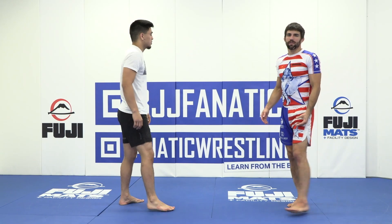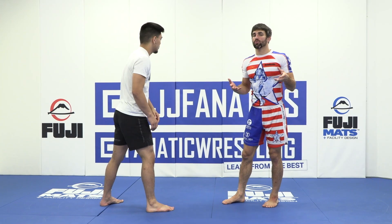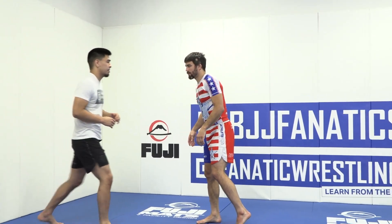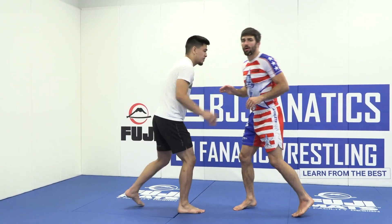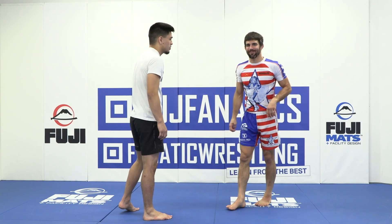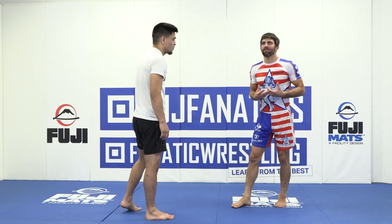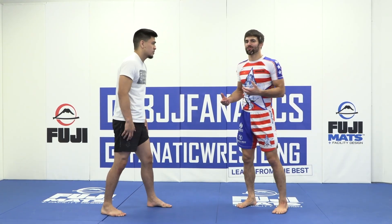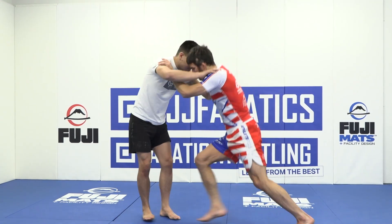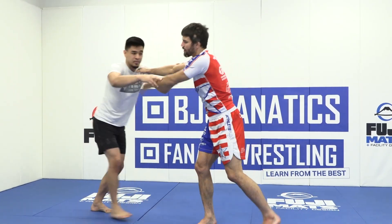It doesn't always have to start with a schoolyard shove. Sometimes I put hands on my training partner in a relaxed way, and then I end with the schoolyard shove. So it doesn't have to be boom right off the bat, especially if you don't want to antagonize your training partner too much — maybe he's four times your size. You want to try to do this in a confrontational way, but not so confrontational you're about to start a fight in the middle of the match. So sometimes I'm going to grip up and then just shove this guy away.